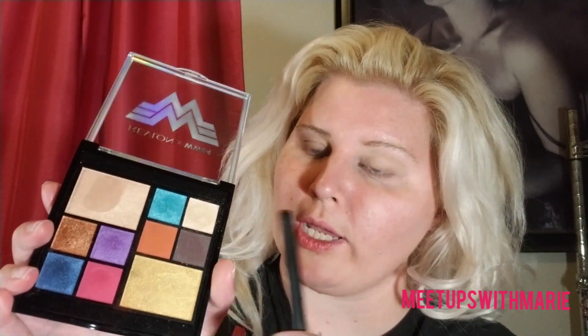I'm taking my Morphe M330 brush and I'm going in with this shade right here — this is going to be my base shade. I'm just going to go all around my entire lid. Now I'm going to wet my brush again and go in with this burnt orange shade right here, applying that in my crease area and blending upwards.